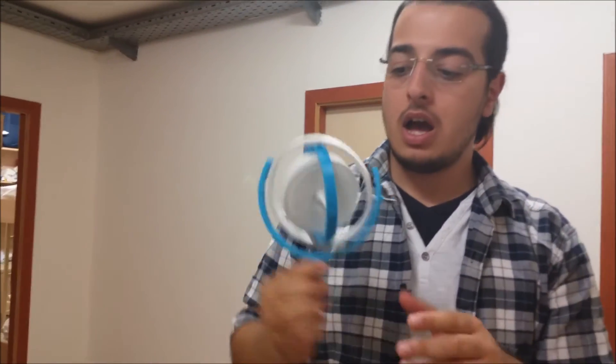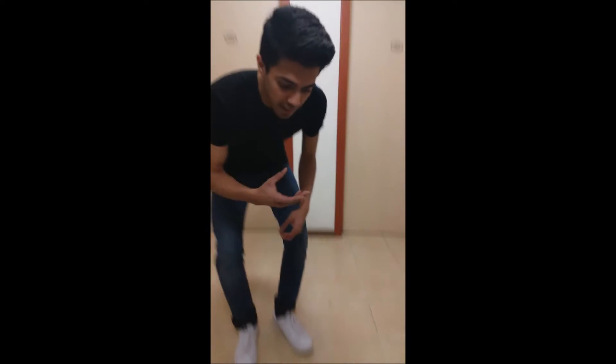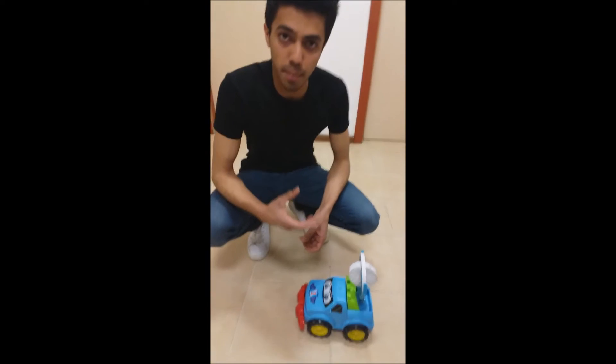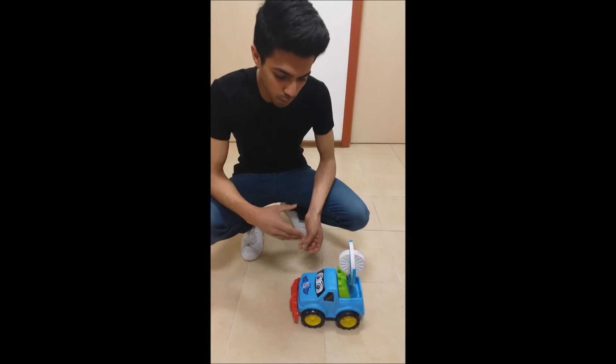This is how a three-axis gyroscope works. As my friend mentioned, when the gyroscope is spinning, it creates a force, and the direction of the force applied depends on the direction of the gyroscope. To demonstrate this force, we use a car. The force is applied both when the car is stationary and when the car is moving.